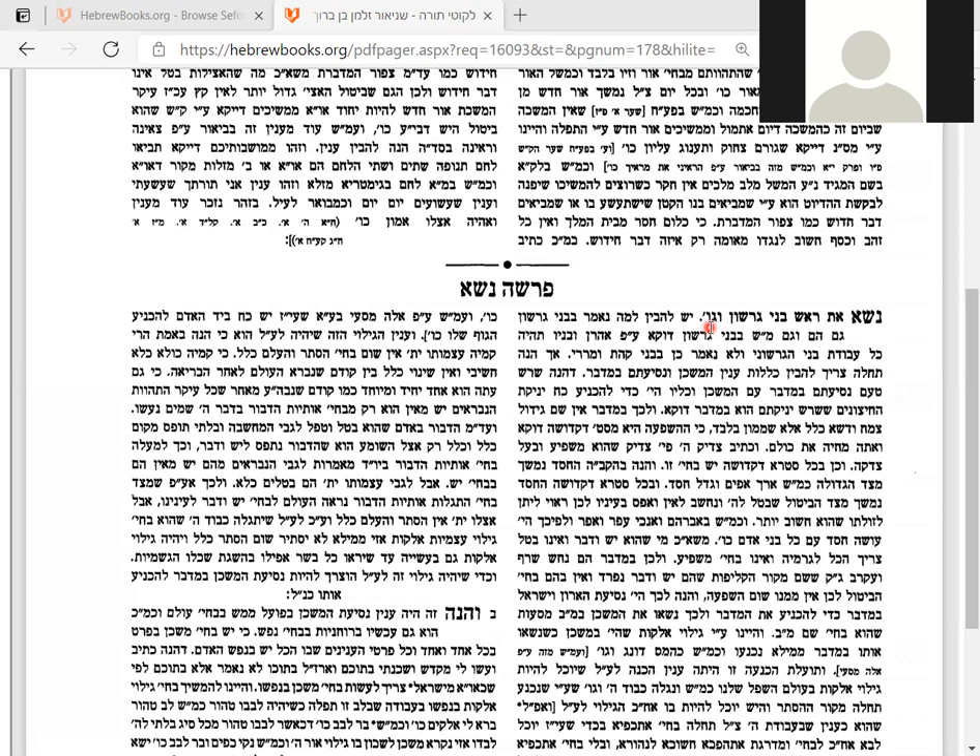Their job was to take apart the holy tabernacle, carry it, and put it back together again. There were three families of Levites: Kahat, Gershon, and Merari. Each had their own job and their own place camped around the tabernacle in the desert. The tribe of Kahat carried the ark, the two altars, and the other vessels.